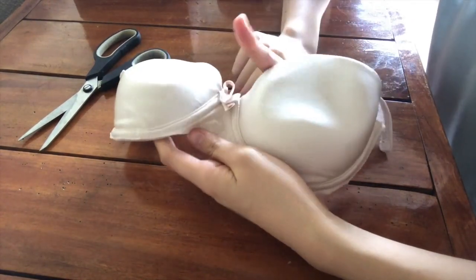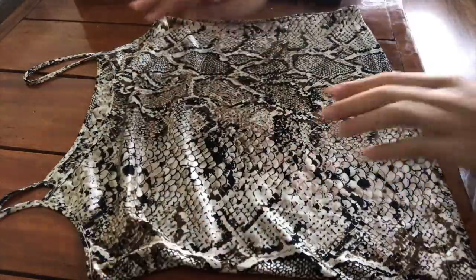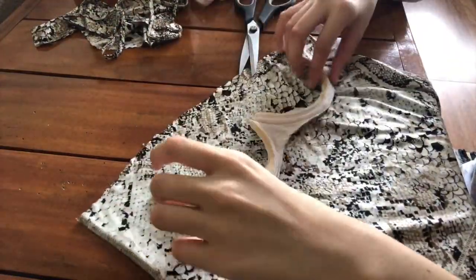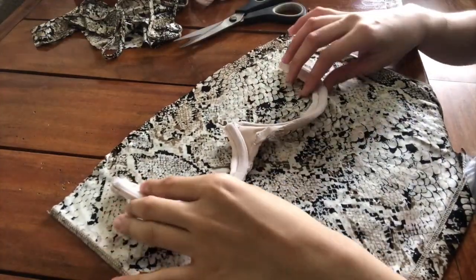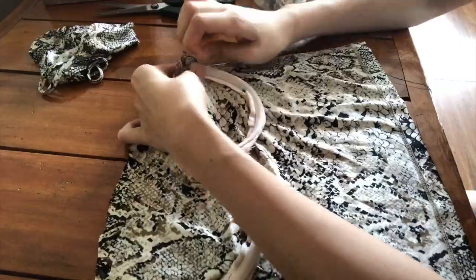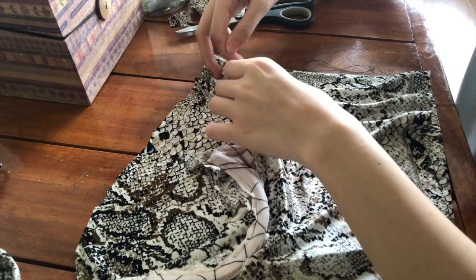We also need to remove the cups of the bra but make sure to leave just a little bit of foam so that the needle will have something to grab onto later when we sew. Then grab your fabric and cut straight from the chest so we can remove the straps. After that we need to turn the fabric inside out and also the underwire so that they're face to face with each other. Now I'm just grabbing my pins and pinning them in place, then sewing where I pinned, trying to make it less noticeable in front and hiding threads as much as possible.